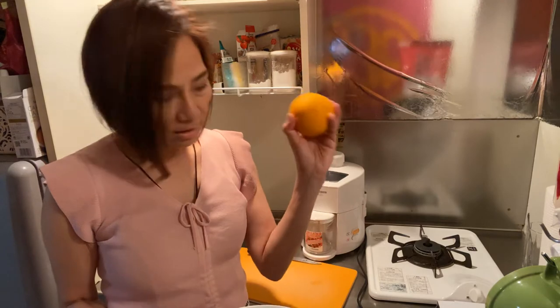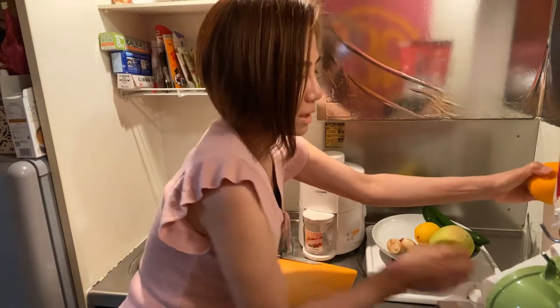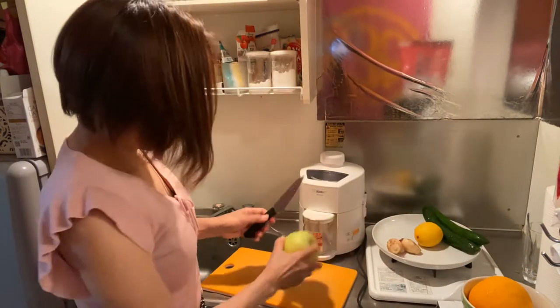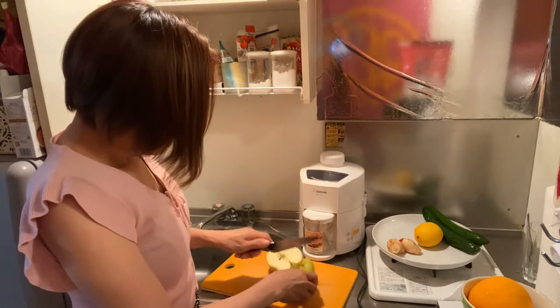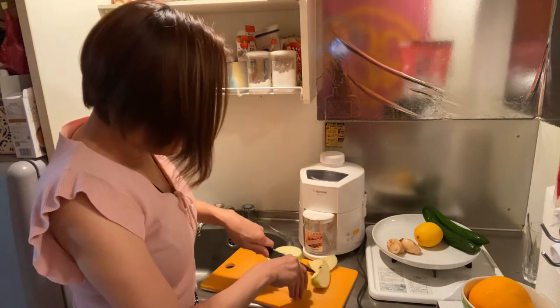So we're not going to use the orange. We'll set it aside here and just slice it like this. I've already washed my hands, and I'm washing the ingredients now. We'll just remove the seeds and slice it so it fits in our juicer.